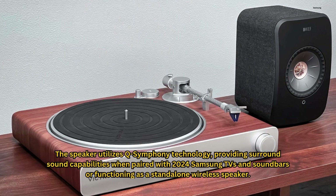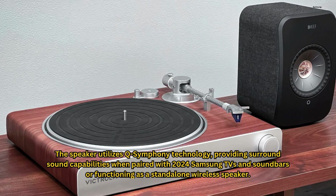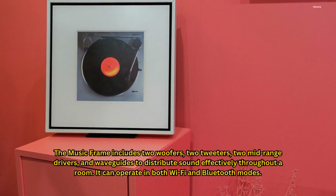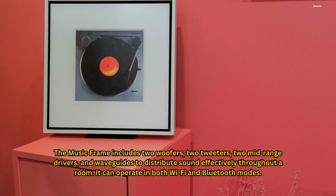The speaker utilizes Q-Symphony technology, providing surround sound capabilities when paired with 2024 Samsung TVs and soundbars, or functioning as a standalone wireless speaker. The Music Frame includes two woofers, two tweeters, two mid-range drivers, and waveguides to distribute sound effectively throughout a room. It can operate in both Wi-Fi and Bluetooth modes.